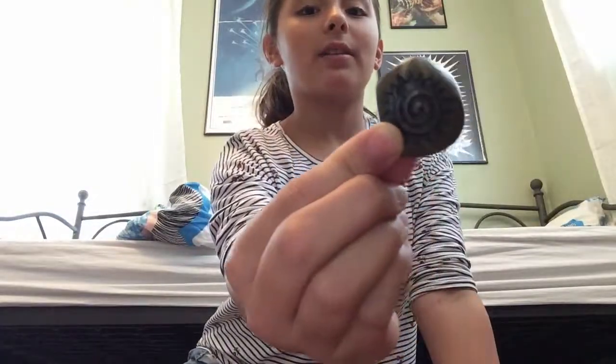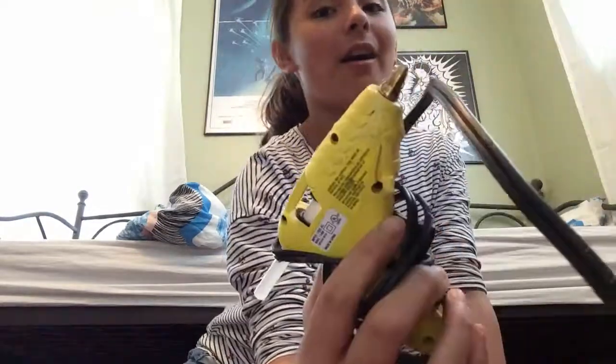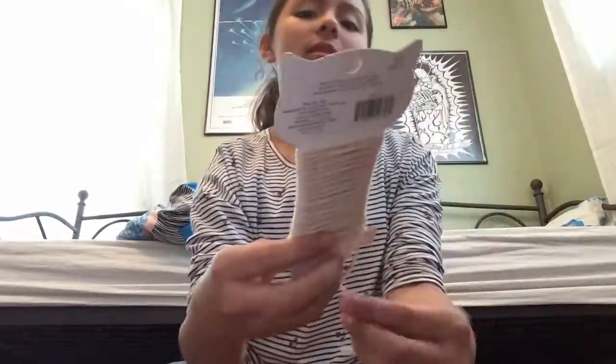Hey guys, it's me Chloe. Today I'm showing you how to make a necklace. For this you'll need some type of rock, a hot glue gun, and some string. I got this one at Walmart.